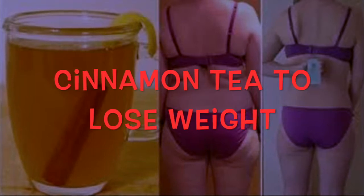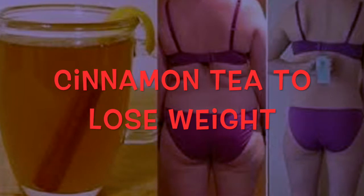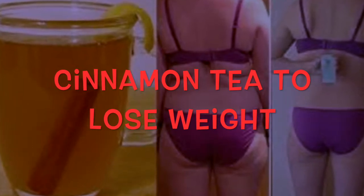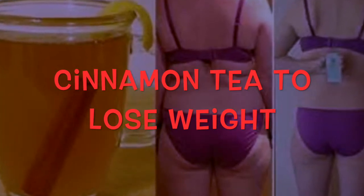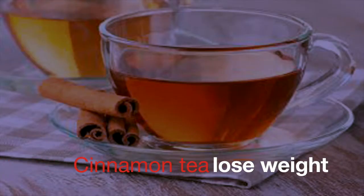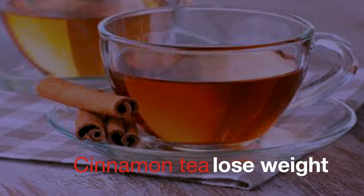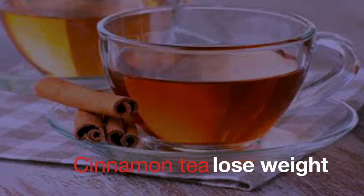Cinnamon tea to lose weight — a fast, very easy, and free method. Tea is one of the most consumed drinks worldwide due to the great variety of flavors and properties it offers to the human body. Within those properties, we have the power to lose weight, as long as it is prepared and taken in the right way, as we will show in this video.